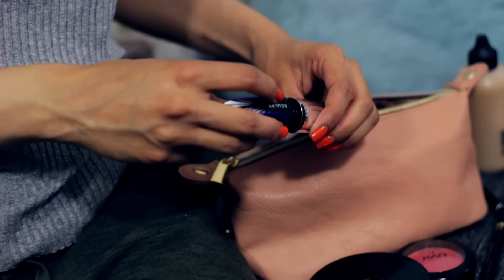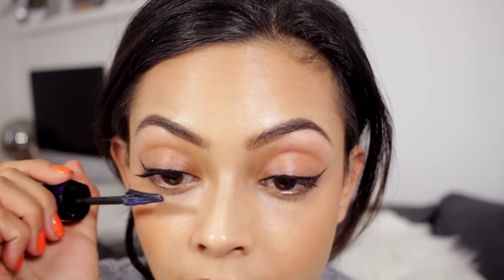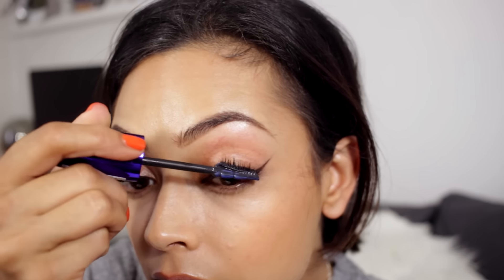For my mascara, this is a new purchase — it's the L'Oreal False Lash Sculpt, recommended by Tasha Green, so I thought I'd give it a go. I'm not going to go too crazy with it because I wear glasses and it can be a nuisance, but of course go as crazy as you like.